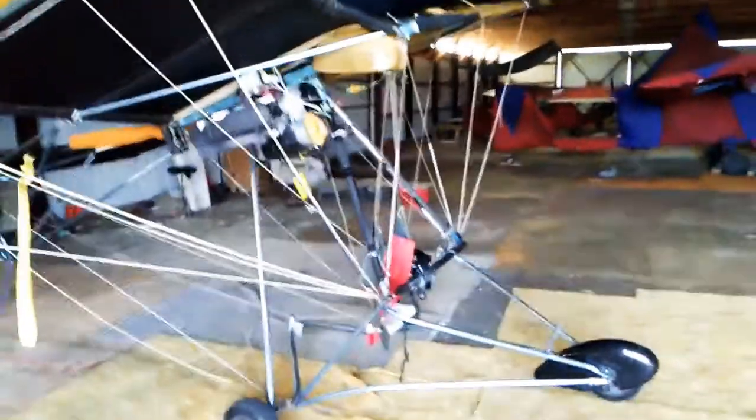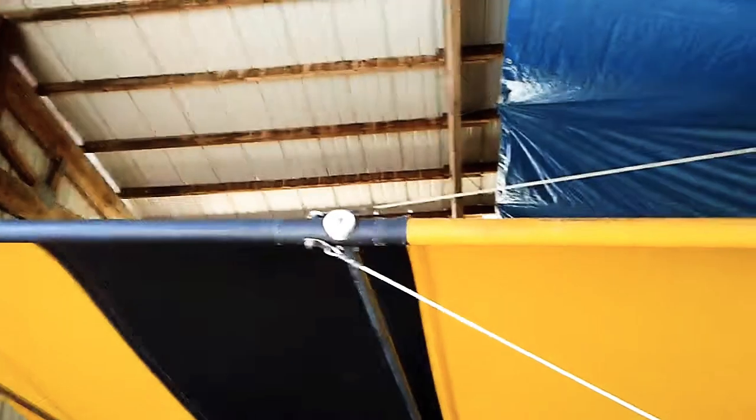These wings are actual pockets. You can see these ribs that come in and form the airfoil shape. There's no bottom surface — it's a single-surface wing, so lots of lift, lots of drag. Slow is the name of the game with this guy — nice slow, low cruising flights.